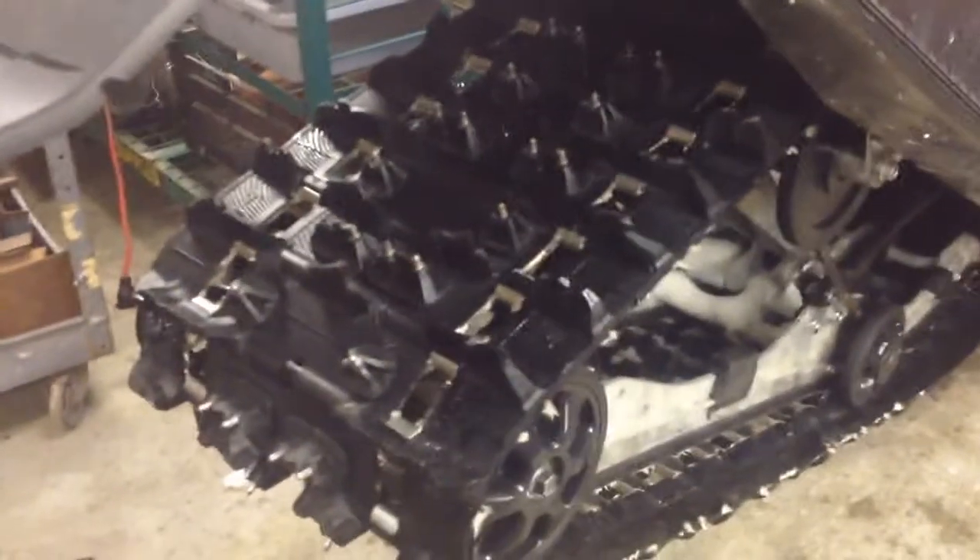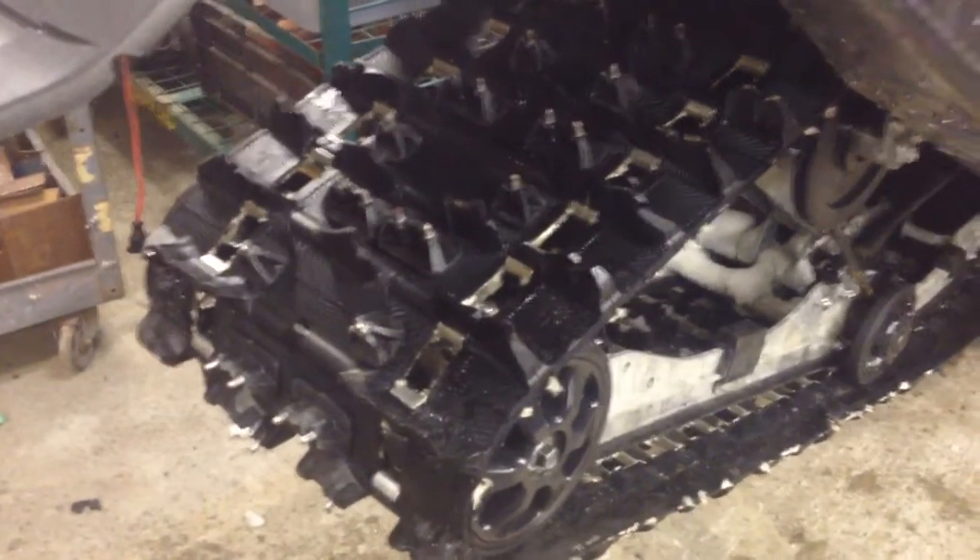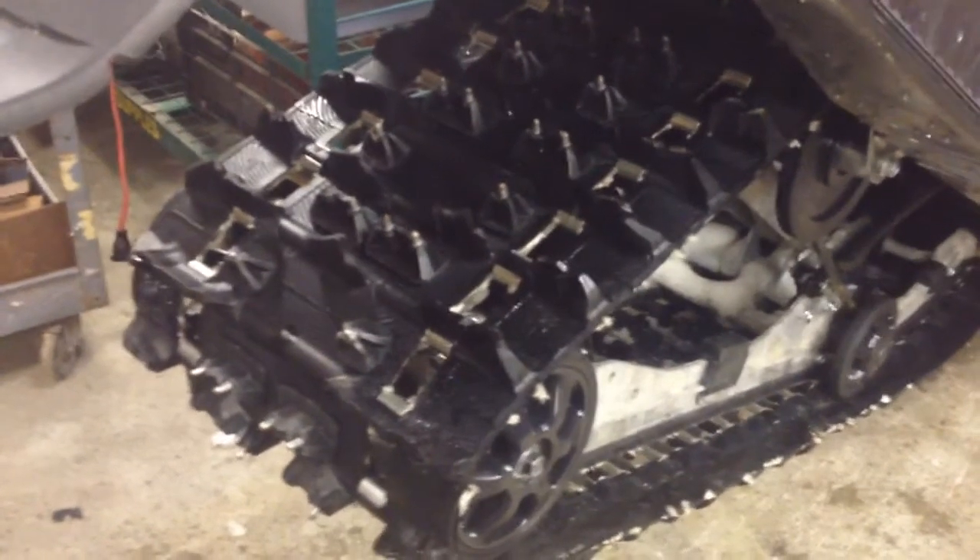The way it works, I've liked them — have no complaints with them really, other than installing them. They sucked to install. But I haven't had any issues other than the one, and like I said it looked like I ran something over that cut it.